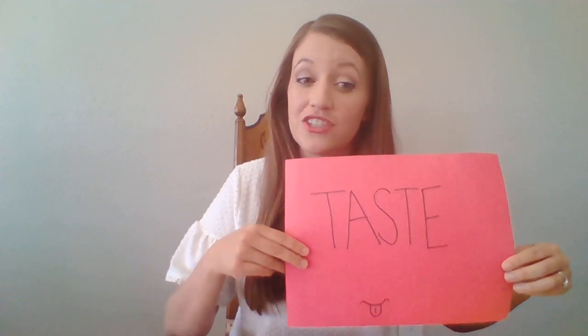Sense of taste is on red paper to remind us of our tongue. If our character is walking through the desert, maybe his lips are covered with sweat and it tastes salty on his tongue. That's describing the scene using your sense of taste.